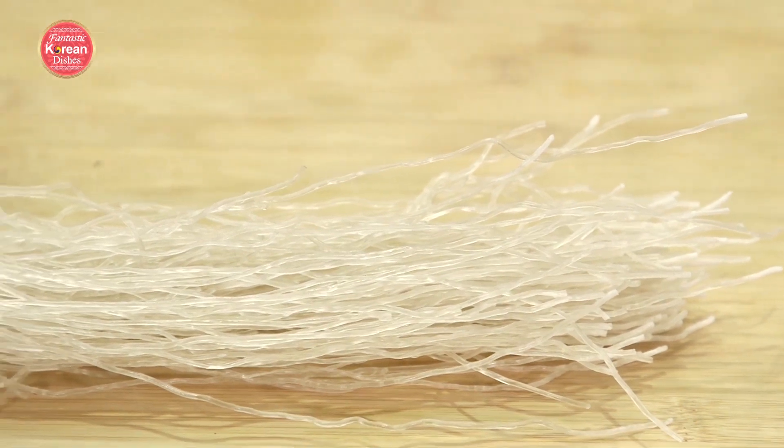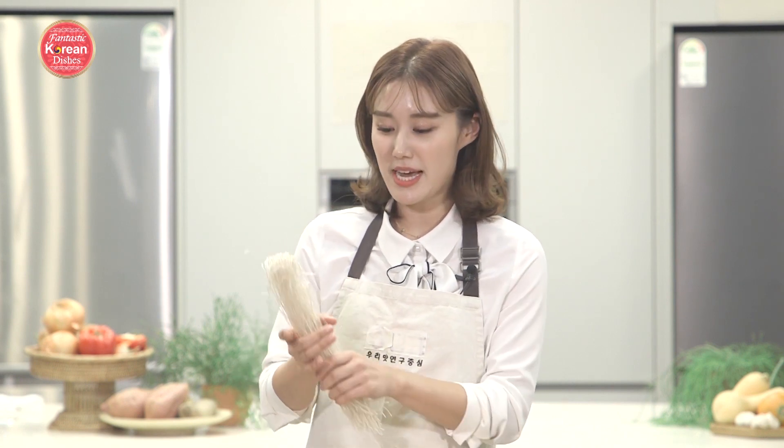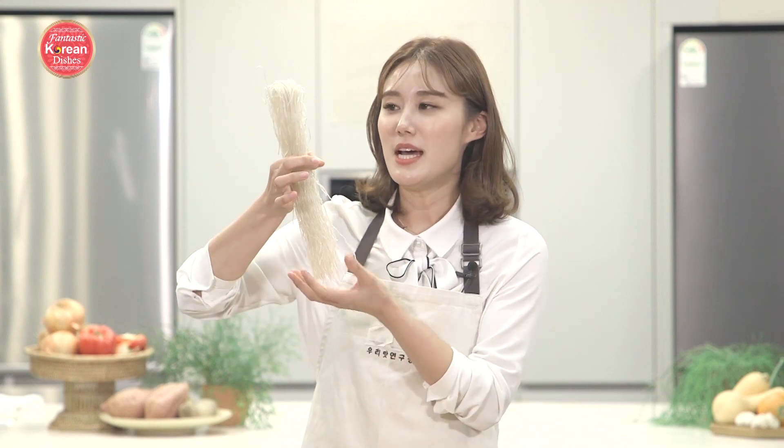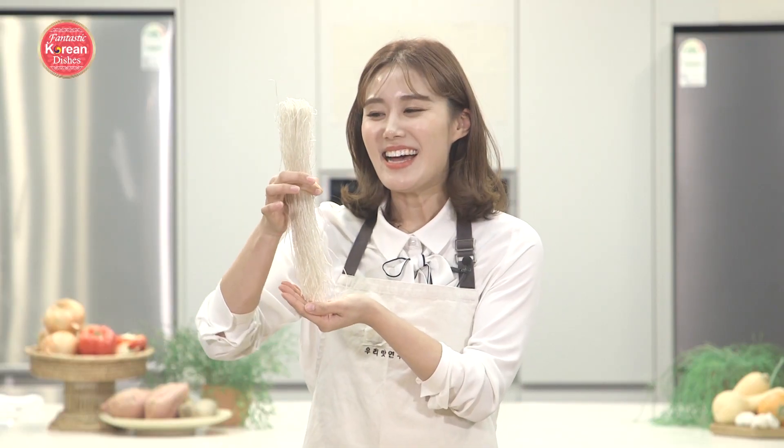The main ingredient in Japchae is glass noodles. When you get it at the Korean supermarket, it'll look something like this — it's dried. When you're making Japchae for the first time, it's really difficult to get a good idea of the portion size. What I like to do is put my thumb and index finger together and wrap it around — this will give you enough noodles for about four people. If you'd rather go the exact route, 100 grams is what you would need.